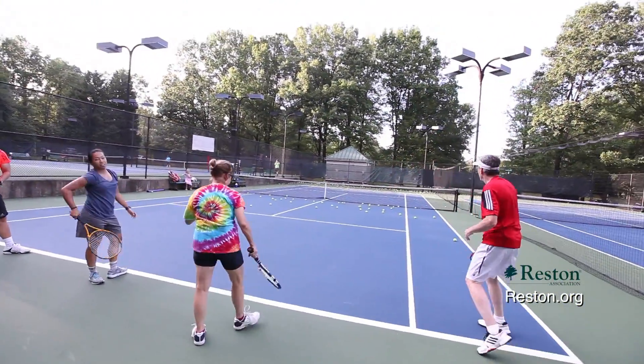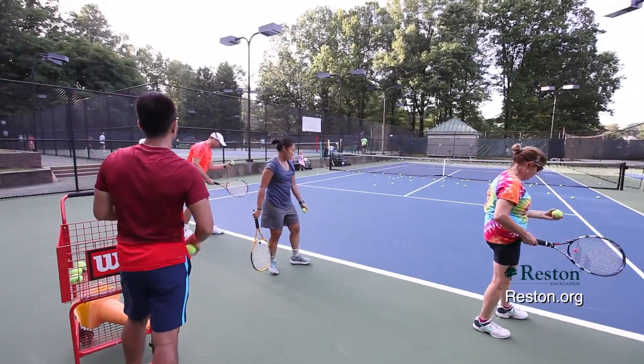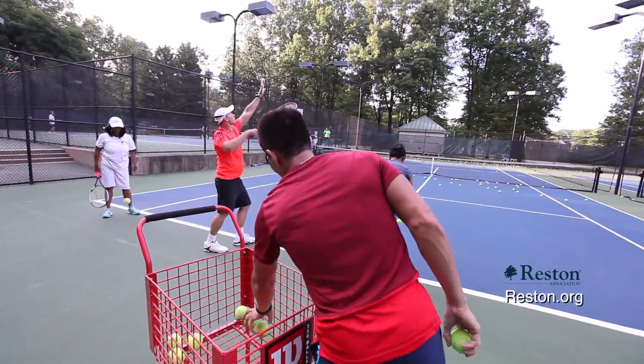Adult intermediate drills with emphasis on consistency, singles drills, strategy, and match play.